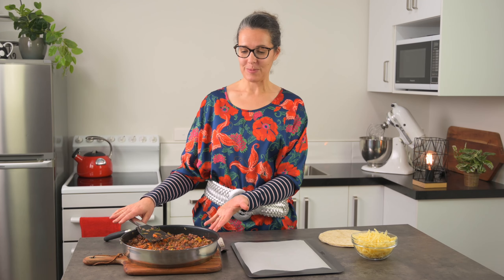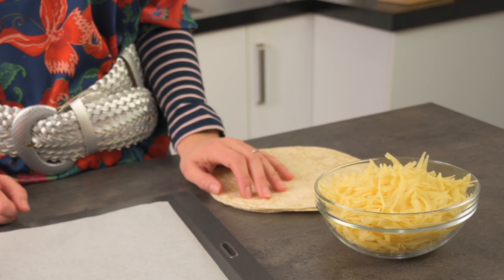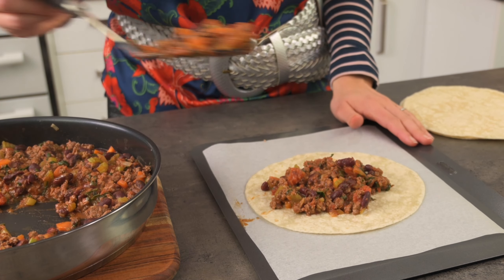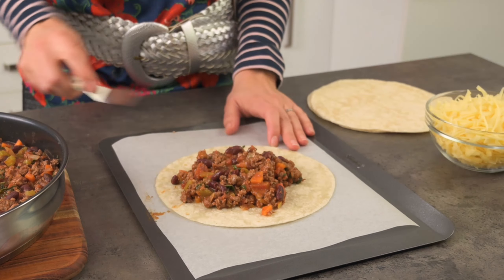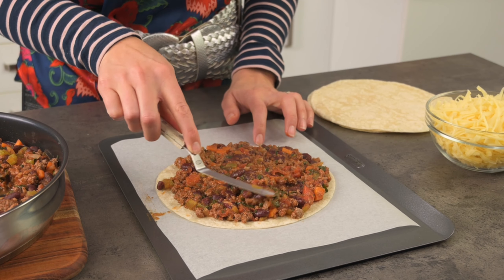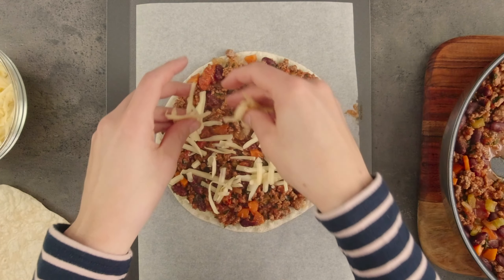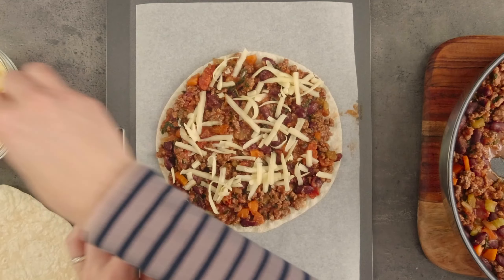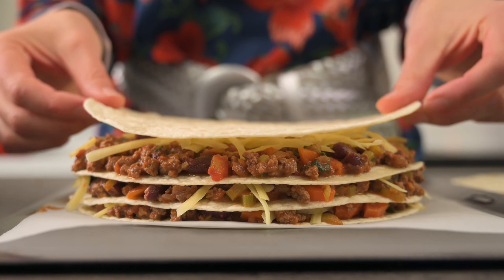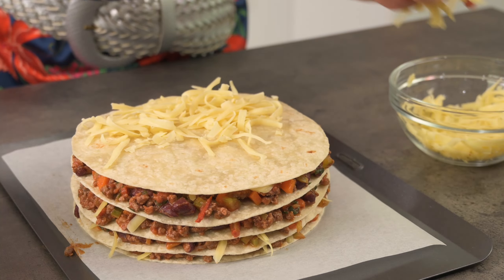So we've got our Mexican-inspired mince mix, some store-bought tortillas, and some grated cheese. To assemble our tortilla stack, we simply spoon on some of our Mexican mince and layer it up. I just do it on an oven tray like this, but you could also do it in a springform cake tin if you like — that helps to keep it contained. You can also add a bit of cheese in between each layer to help stick it all together.